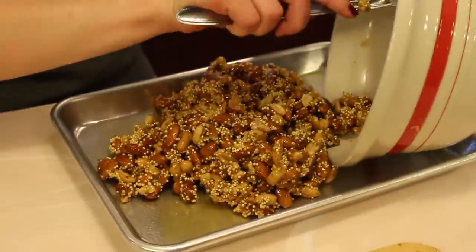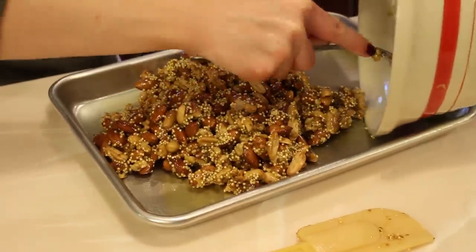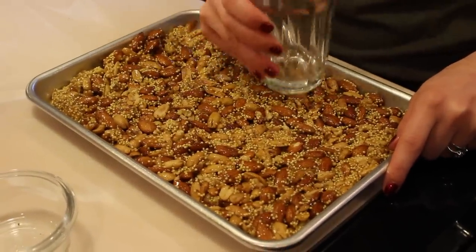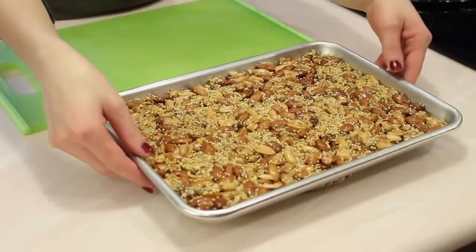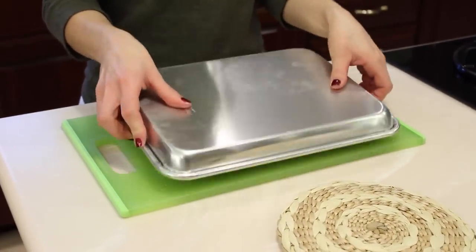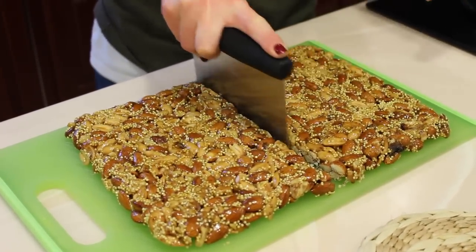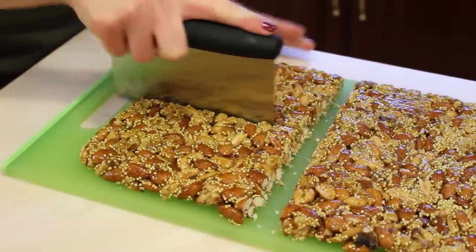After everything is well folded in, you can transfer it into your greased pan. You can use the base of a cup — make sure it's greased as well — to help even things out. After your nut mixture is nicely even in one layer, wait 20 minutes for it to cool off, then flip it over and it's ready to cut. I'm using a pastry cutter to divide it into four big parts, and then I'm going to further cut it into one-inch bars.